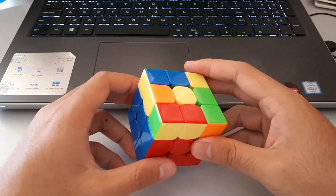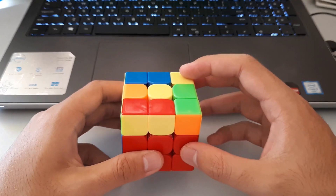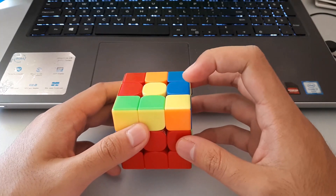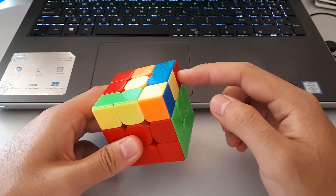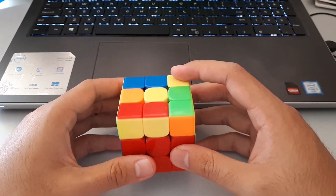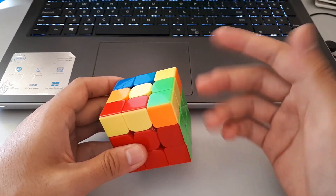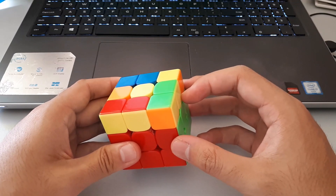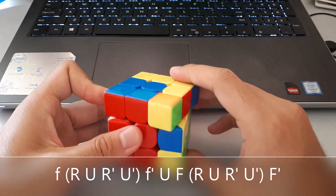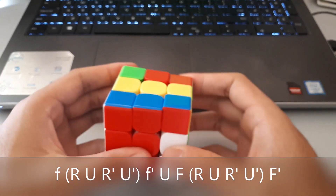This next case is really similar to the previous one — once again there's the yellow in the middle and one corner oriented. Remember we always want to keep the oriented corner on the right-hand side, in a way that we still see a 2x1 bar. Once we hold it correctly, it's a really similar algorithm to the previous one: it starts with the wide F, sexy, F', and this time we still get a T-shape, which we solve with the normal F, sexy, F'.